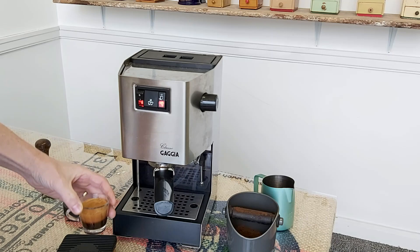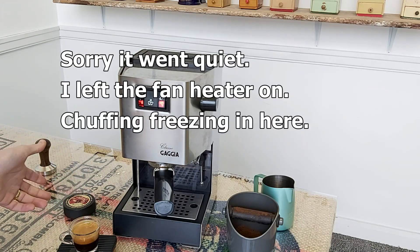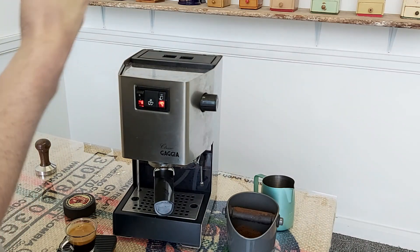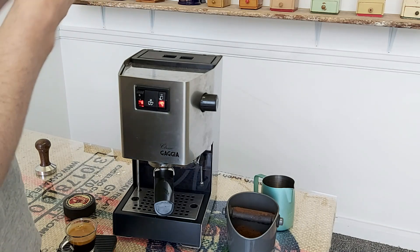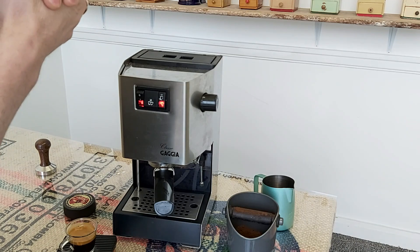So let's see what we've got — 37.5 grams, so I'm not far off at all, and I'm quite happy with that. That was on Setting 8 on the Sage Smart Grinder Pro, with Velvet Espresso Blend from Adams & Russell Coffee Roasters.